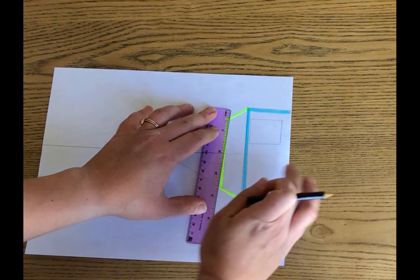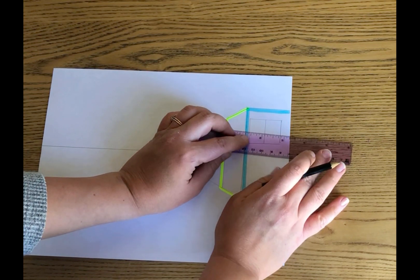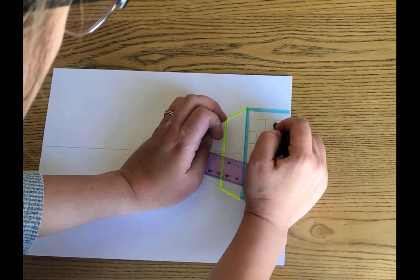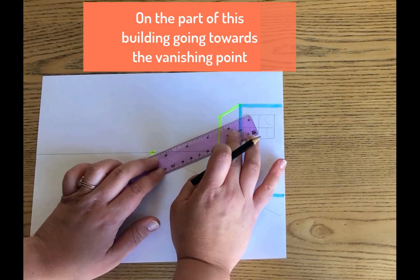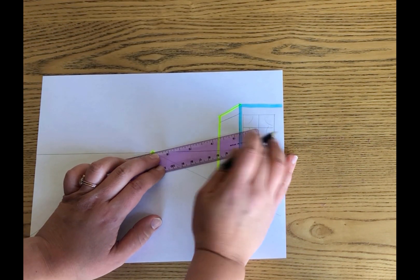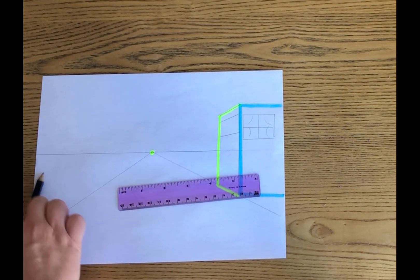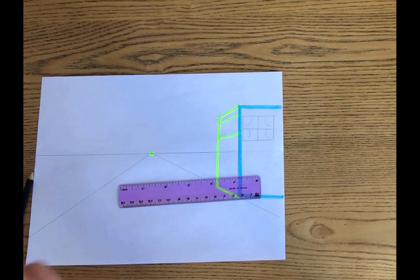On the other side of my building, because I have lines on the top and the bottom going to the vanishing point, I know that the lines for other features on that face will also go to the vanishing point. So I'm going to draw a line on the top and one on the bottom that are both lined up with my vanishing point, since my top and bottom lines are also going to the vanishing point. I'm going to go ahead and color code this so you don't lose track.